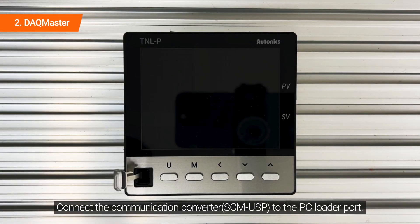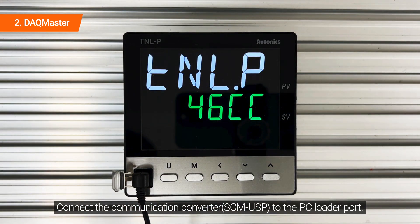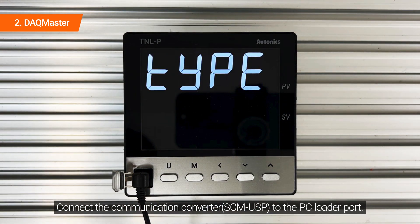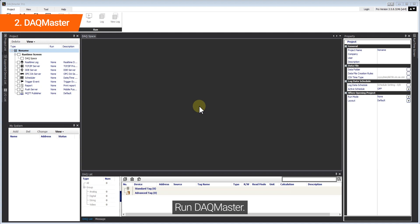Connect the communication converter to the PC loader port. Run DAQ Master.